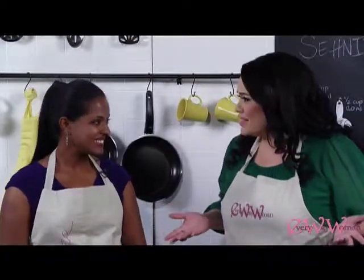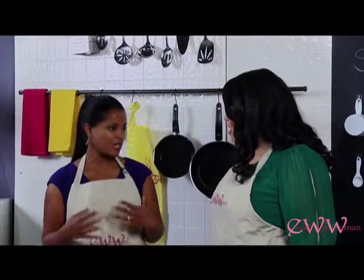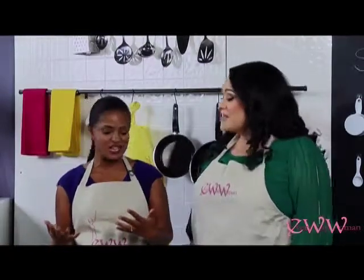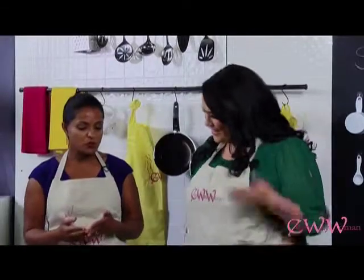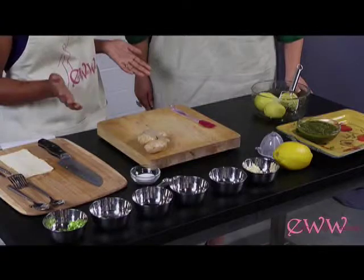Welcome to Every Way Woman. We are here with Sunita and we are making some samosas. They're an Indian pastry and they can be filled with either a potato filling or a ground beef filling. Basically you can experiment once you get going — sounds like empanadas. They're great for parties because you can make small ones as a good-size appetizer, or bigger ones if you want people to fill up without providing a whole big meal.